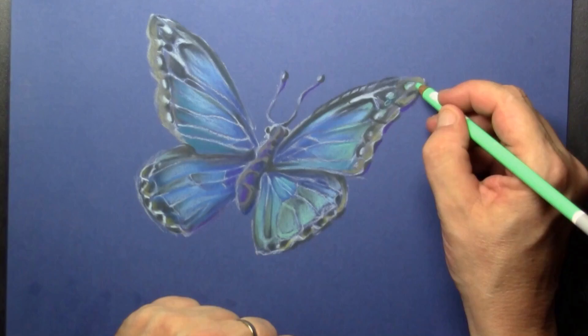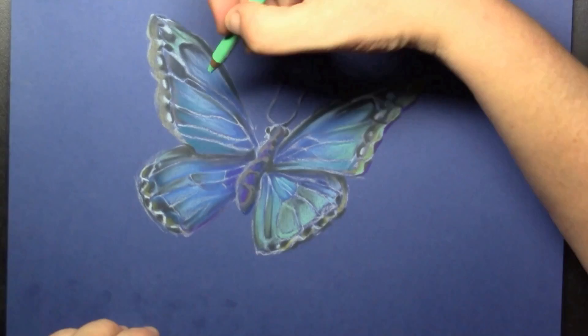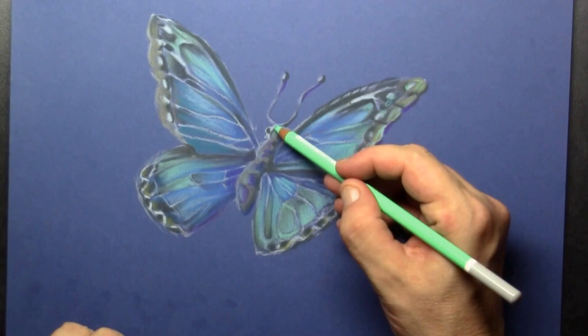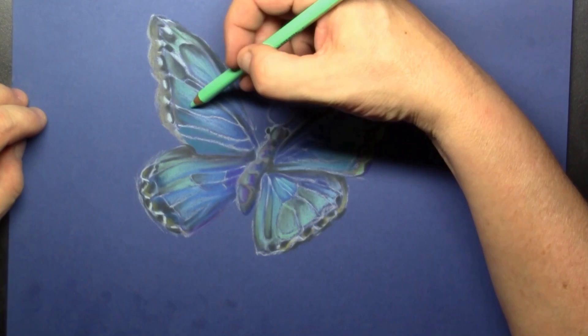I love the way that this pastel is blending together. It's an excellent way of studying when you want to get to know your pastel pencils, because you can make any color of butterfly you want just using your imagination.